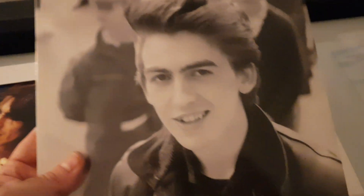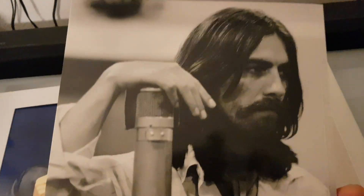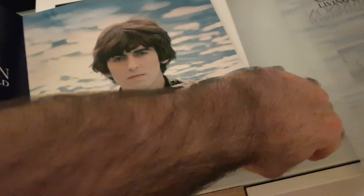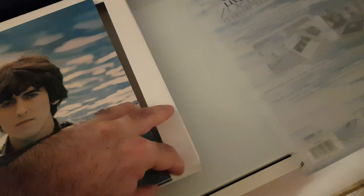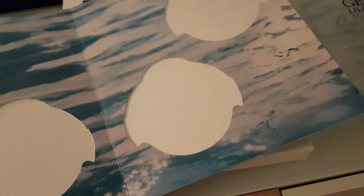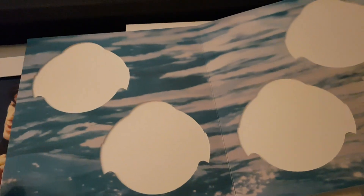Then we have this inner little four-page booklet. You open it like that and the pages are thick — it's not a proper book. We have a cover here, and the next page is where the four discs are housed, though I took them out.